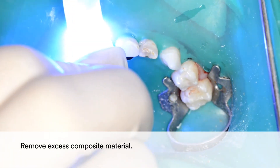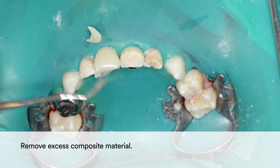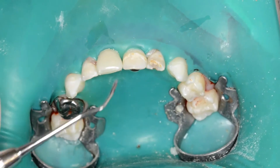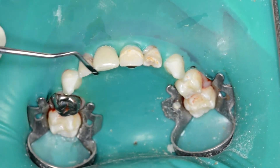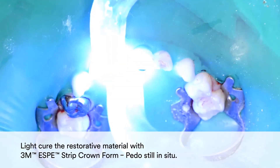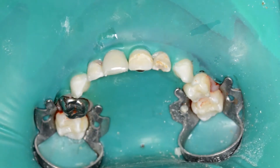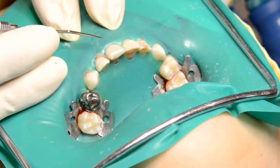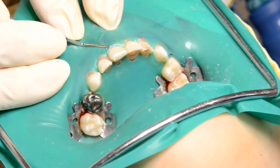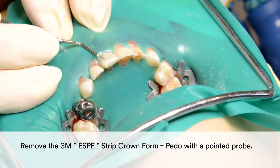Remove excess composite material. Light cure the restorative material with the 3M Strip Crown form in place. Remove the 3M Strip Crown form with a pointed probe.